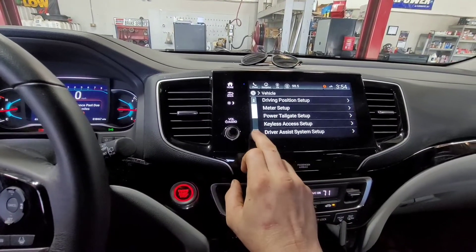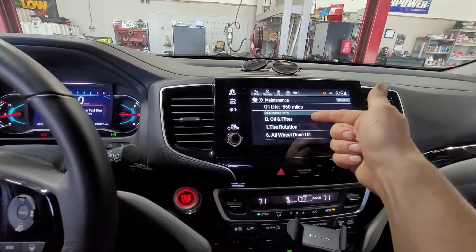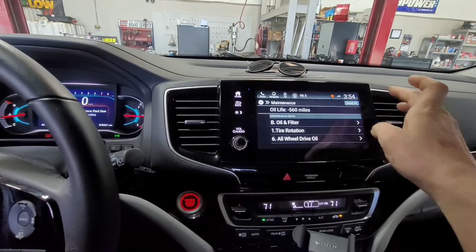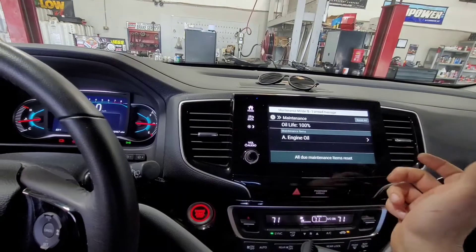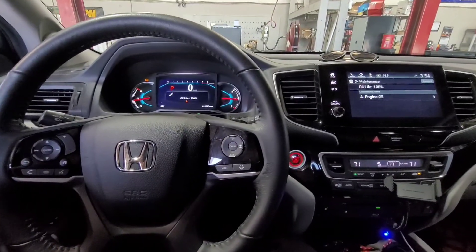vehicle, then scroll down to maintenance information. Once you've done all of that, you're going to hit reset all, reset, and there you go — that's it, have fun.